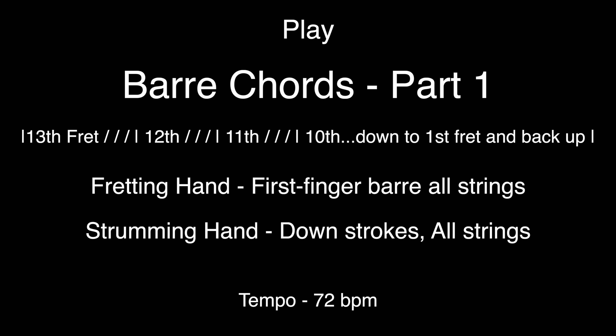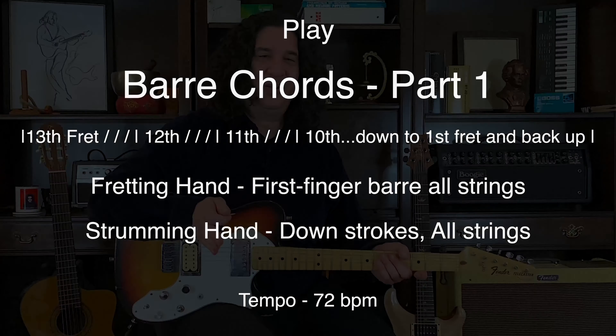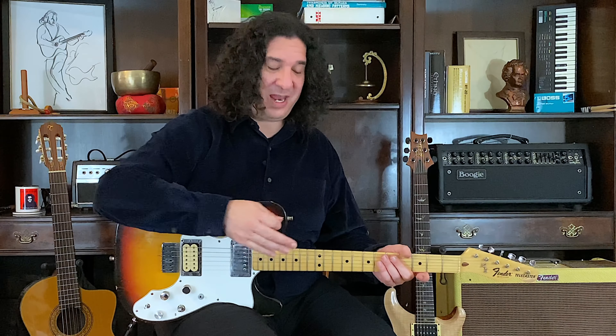Chromatic motion. This means half steps — this half step, chromatic.